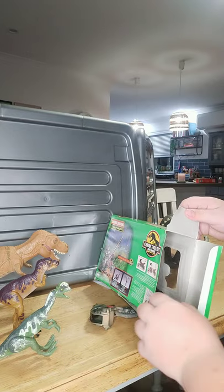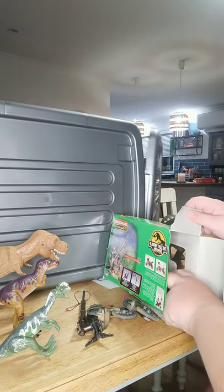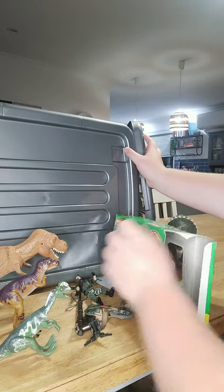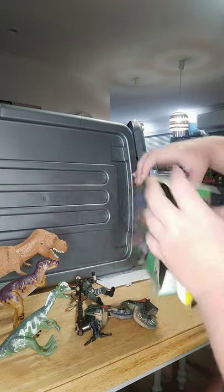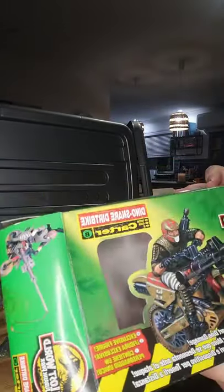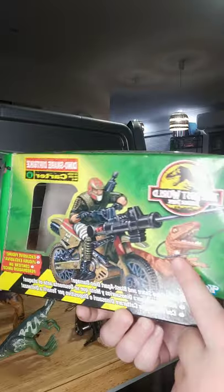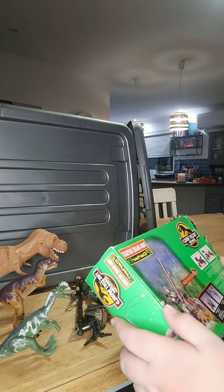I only just figured out that I have this about an hour ago. Moving the box up close, that is wonderful art on the front. You have Carter there, and the bike, and it's snaring the Series 1 electronic roaring Velociraptor — he wasn't even in the Lost World series at all, which is a bit weird, but okay.